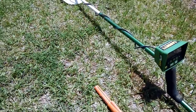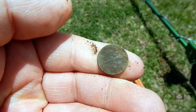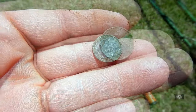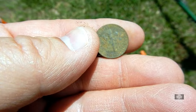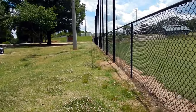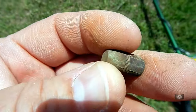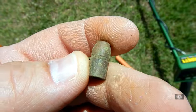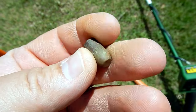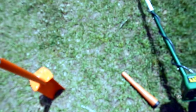Alright guys, first good target with the GTA X — got a dime, rang up nice and loud. That one's from 1972. But once again, I'm in a nice public park and I dug up a bullet. It looks like it might be a .38 — could be a .357, they're the same diameter. Crazy stuff. Keep going.